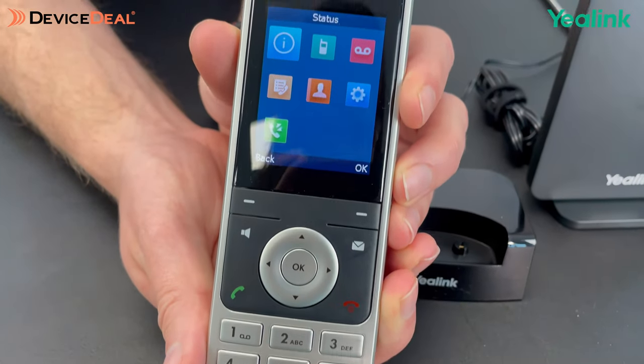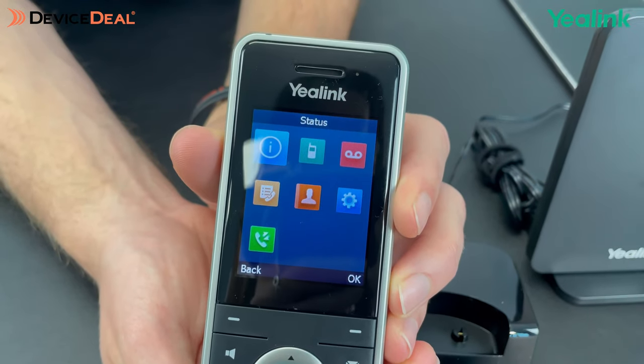This one would be most recommended for people working in a supermarket, small office, or home office. It's got a 2.4 inch screen and an elegant keypad design, and it's really good on battery life — up to 30 hours of talking time and up to 400 hours of standby time.